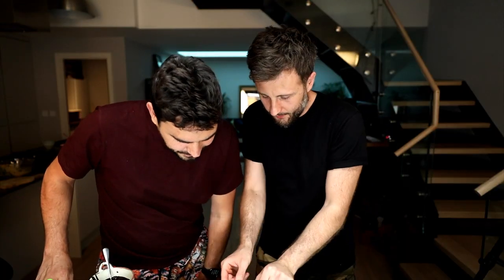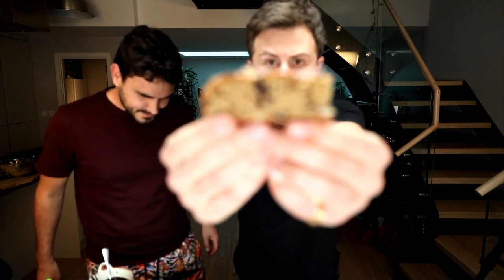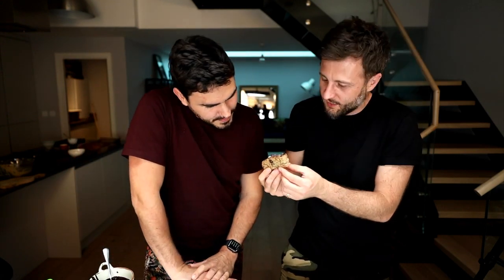Shall we have a little nibble? Absolutely — I'm so ready for this. You've made me wait! It looks incredible, dude. Well done. I'm pleased with this — I think it's a goodie. Wow, it's got a really rustic nature. Just look at the way it is in the middle. It's got that good chocolate on the inside, those nuts on the inside, and obviously loads of banana. That is a damn fine piece of cake.